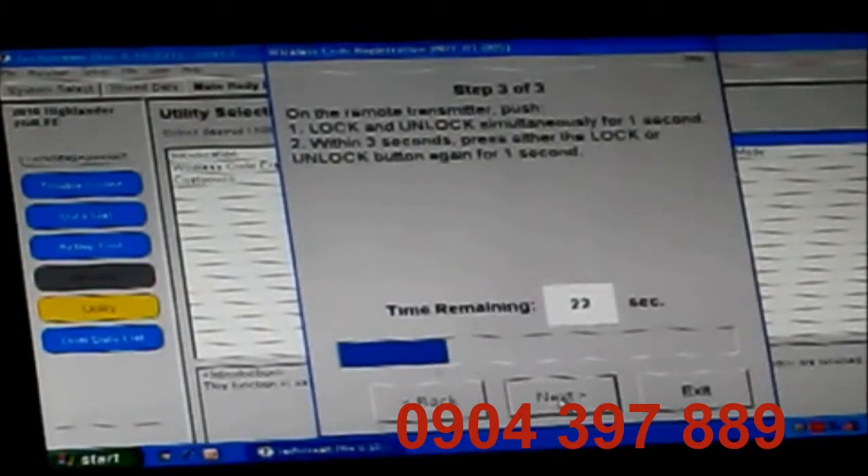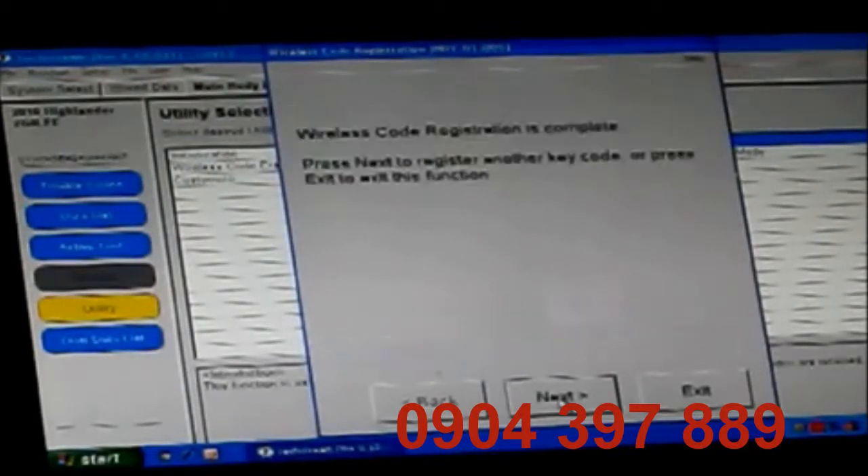Sometimes it's a little finicky — there it goes. Wireless code registration is complete. Press next to register another key or exit to exit this function. We're going to go ahead and press exit.